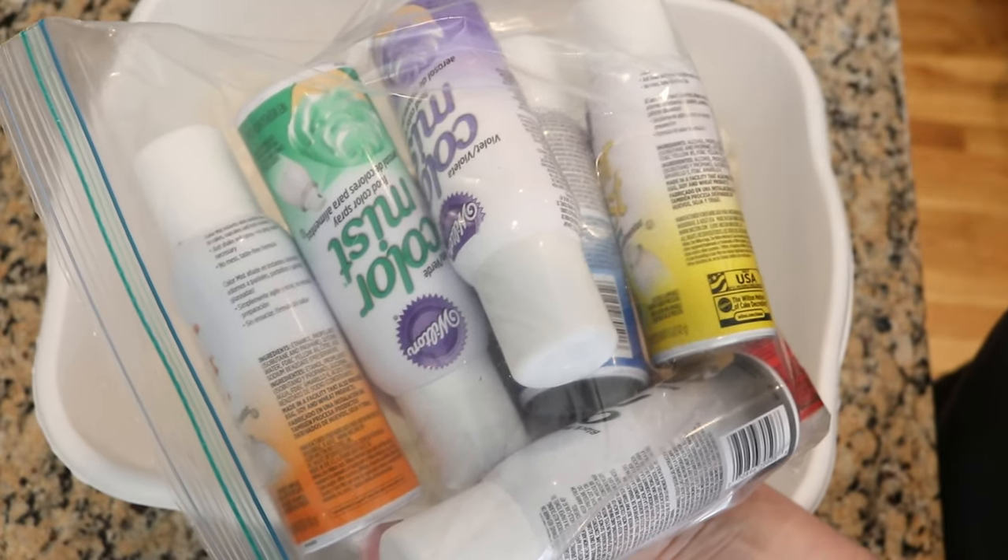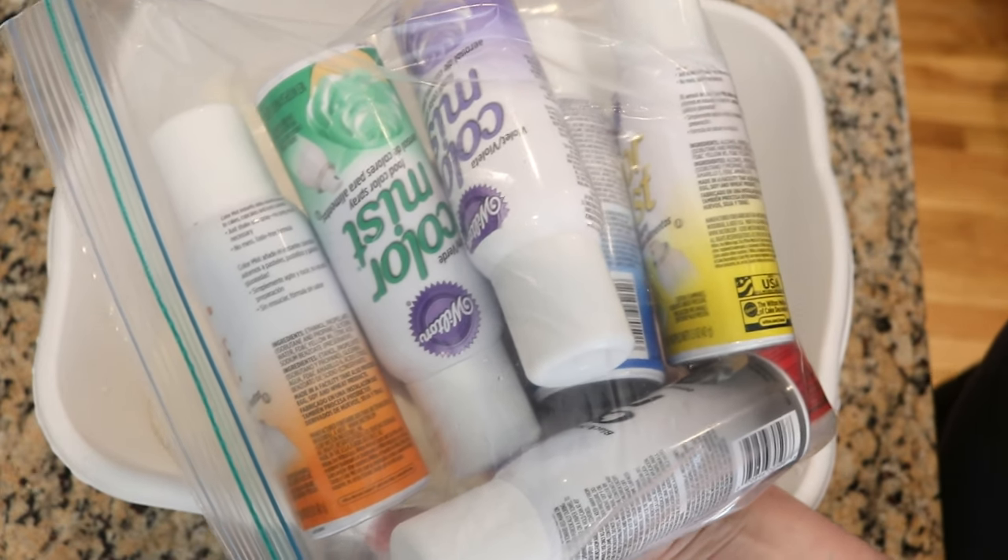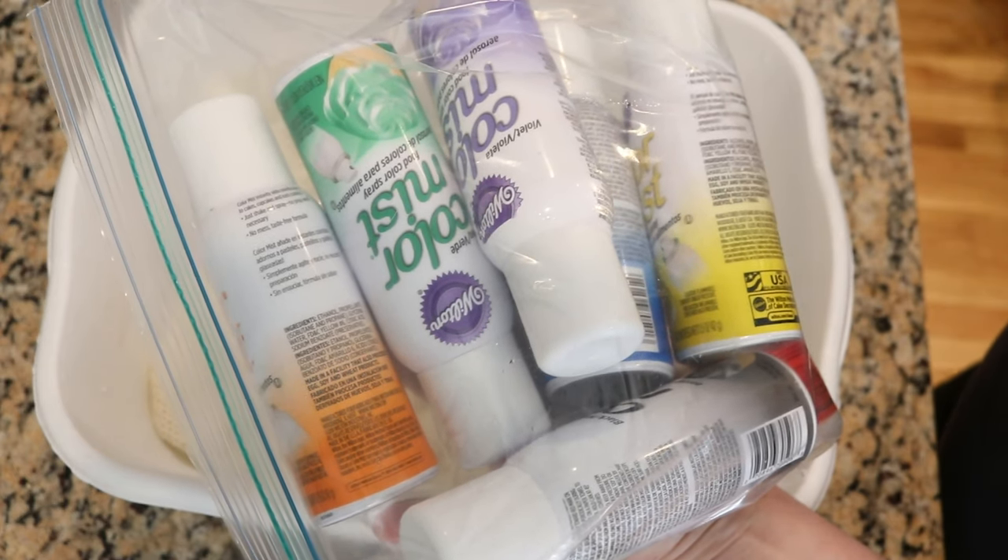These cans have spray food coloring, and it's really great for a shallow application of color on yarn, whether you're using a blank or a skein.